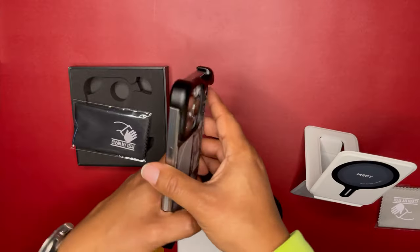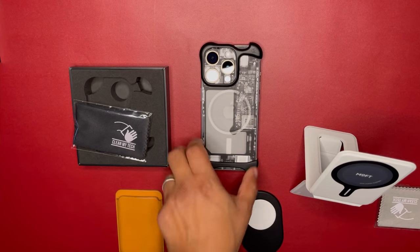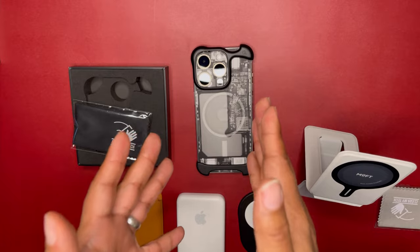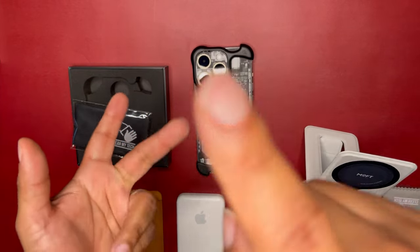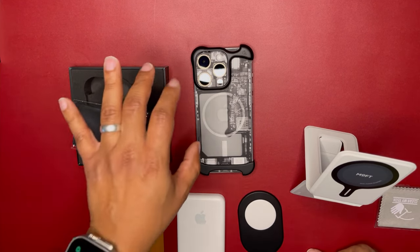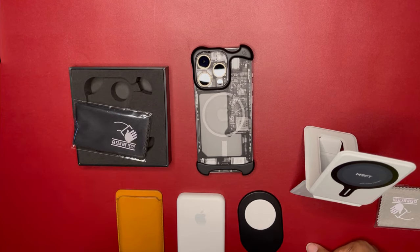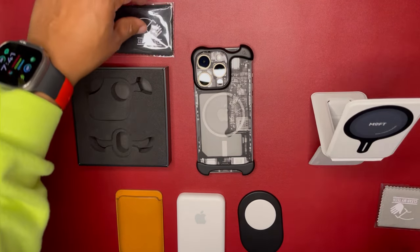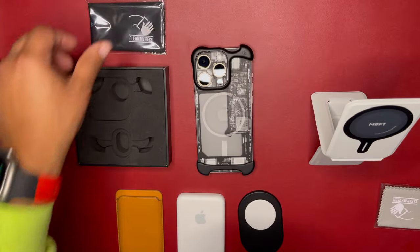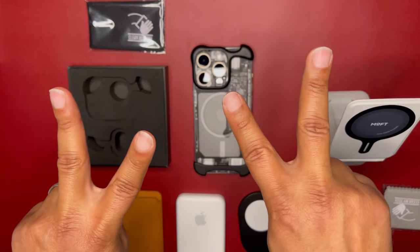Arc please check them out — they have the Arc Pulse for the iPhone 13 Pro, Pro Max, 14 Pro, Pro Max, and all the 15 devices: the 15, 15 Plus, 15 Pro, and 15 Pro Max. They also have screen protectors for the 15 series as well. Give them a try — I'll drop the link in the description. Be on the lookout for the Clean My Tech video that's next. Peace, have a good day!